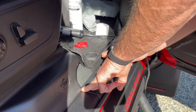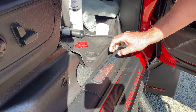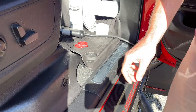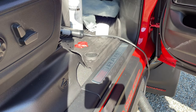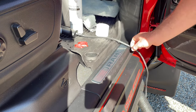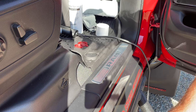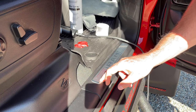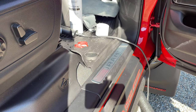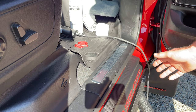Hey guys, today I'm going to be showing you how to tint this little RAM placard on the plastic trim. This is a 2021 TRX — 2021, 2022, they're probably all the same. It doesn't really match the truck and the guy wants to cover this up and make it a little more black to match the plastics. There's not a whole lot of brushed aluminum chrome on his version of the TRX, which is red and black basically.